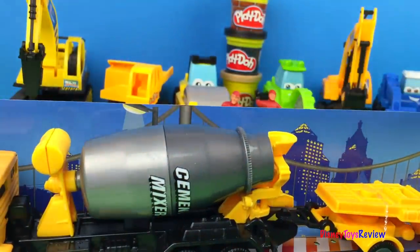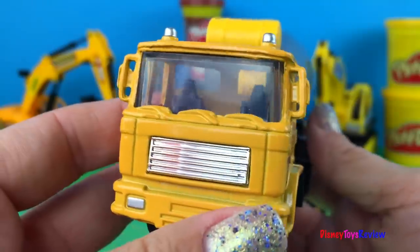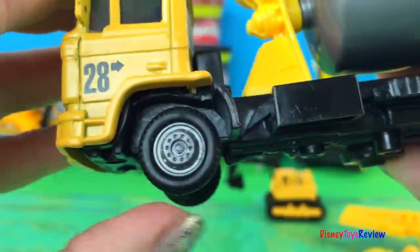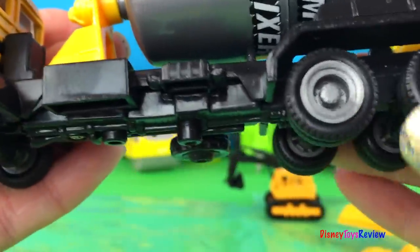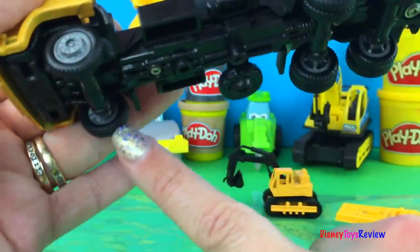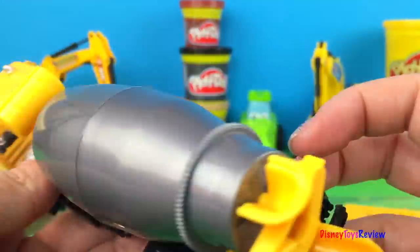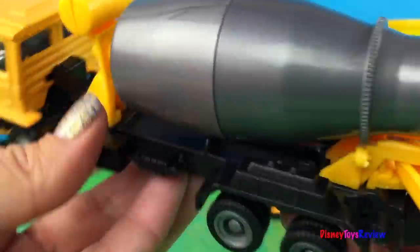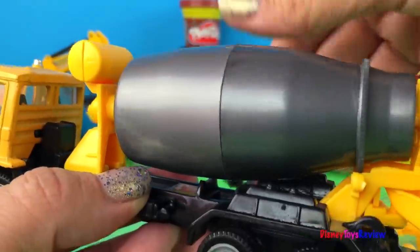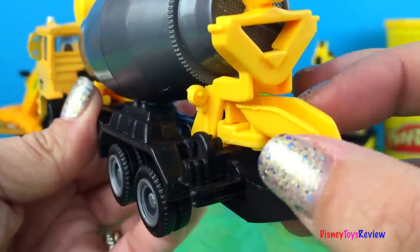Let's set that back here. So here we have our cement truck. It's a really good truck. The wheels move. It has one, two, three, four, five, six wheels. That's awesome. Also it has this, which turns. And this moves so that we can dump our cement wherever we need it to go.